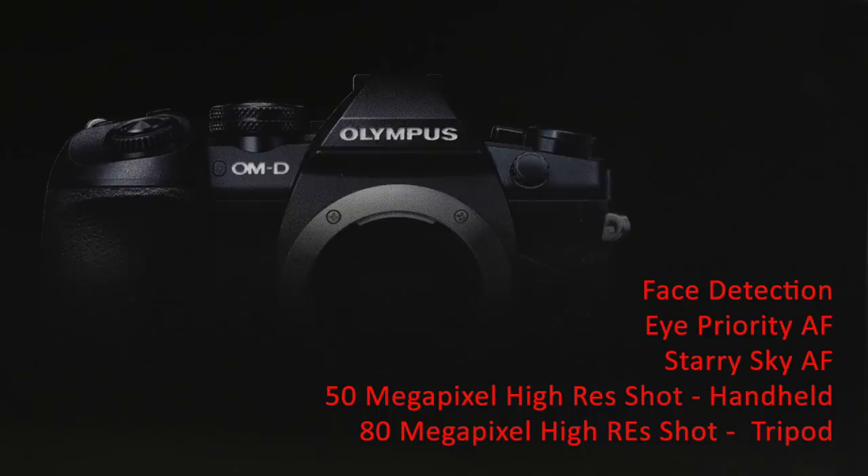Features that are awesome but I won't use as a bird photographer: face detection and eye-priority AF have been improved. There's a starry night AF — the ability to focus on stars at night. You get a 50 megapixel handheld high-res shot that takes 16 pictures and combines them, and an 80 megapixel high-res shot on a tripod. Pretty incredible things in this camera.